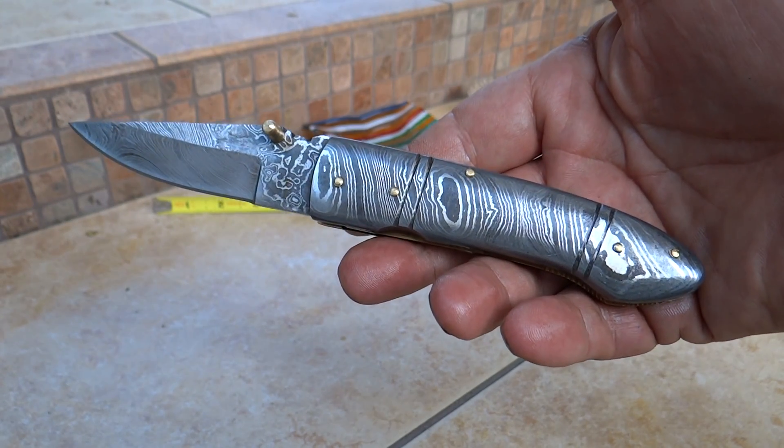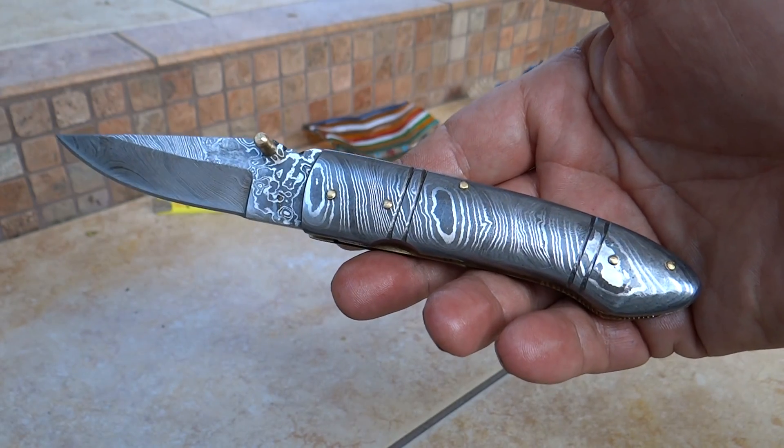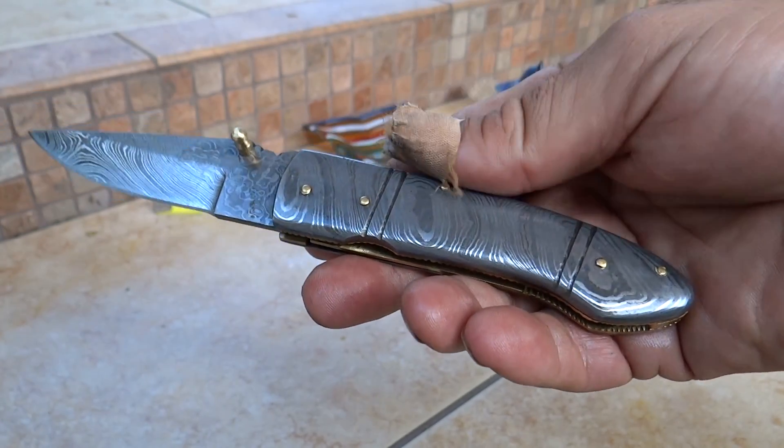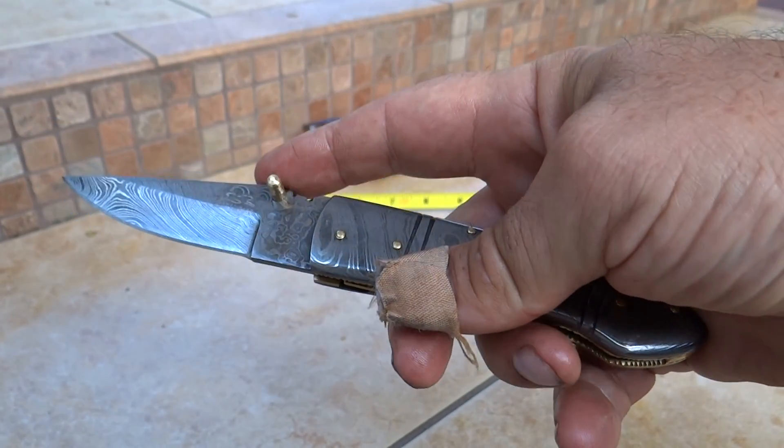Hi, this is Paul with DKC Knives with another new model. This is the DKC 143, our Armored Stinger. It's got a nice little soft curve to it. Beautiful looker. Full Damascus handle, some nice accenting in here, and a full Damascus blade.